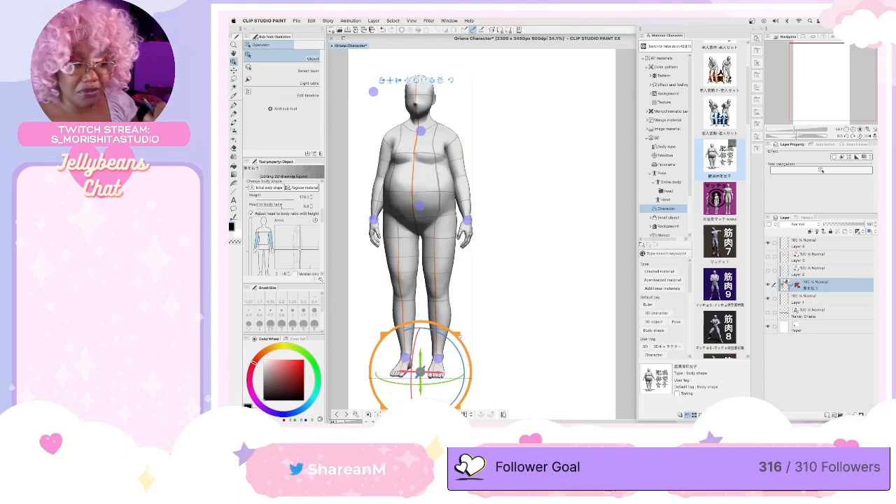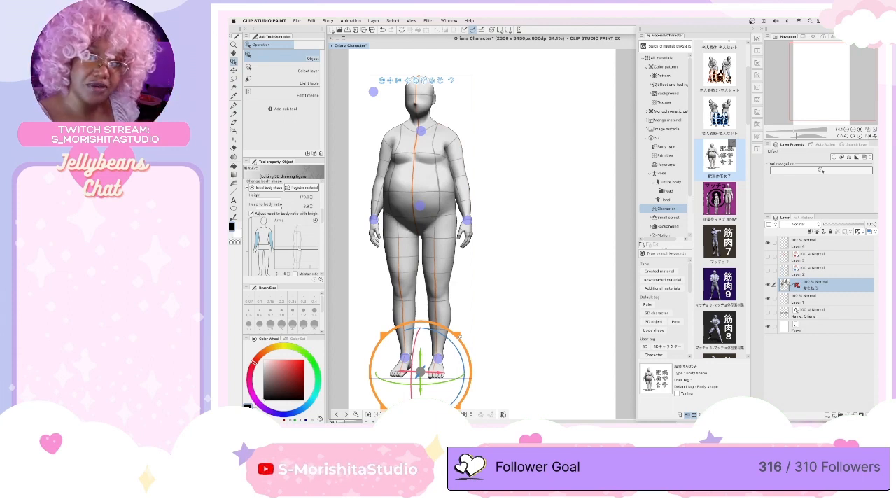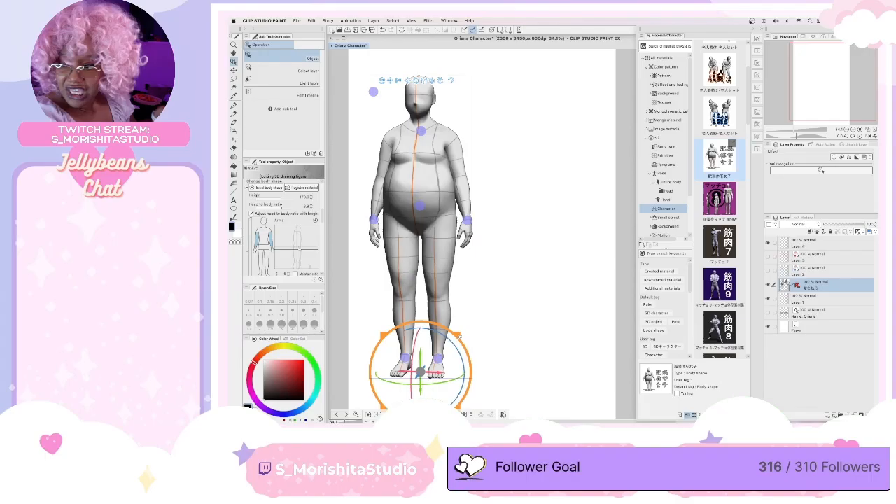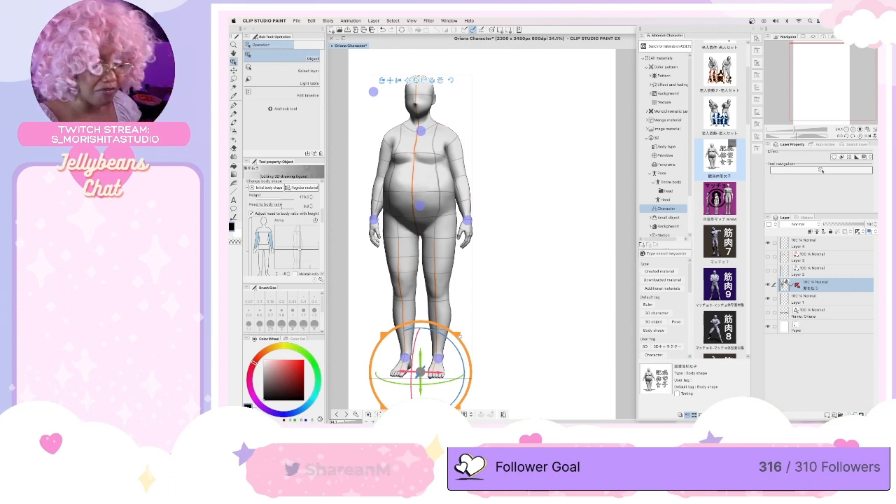Those ones don't have built-in 3D models, but they do have like the base dolls that you can trace over. Ibis Paint has that, I think Medibang Paint has that too. And then of course you can use free 3D model apps like Magic Poser and Easy Pose if you want to get the doll aspect. Then you can save it, upload it onto Ibis Paint or Medibang, and just trace over it. I do that.